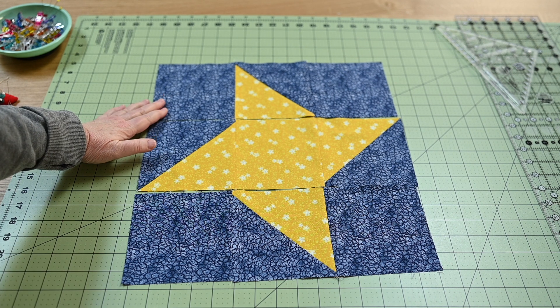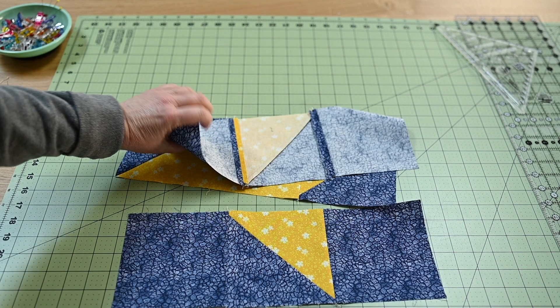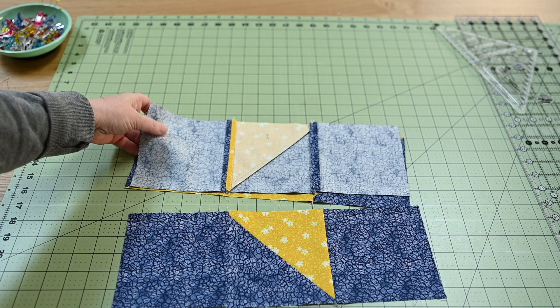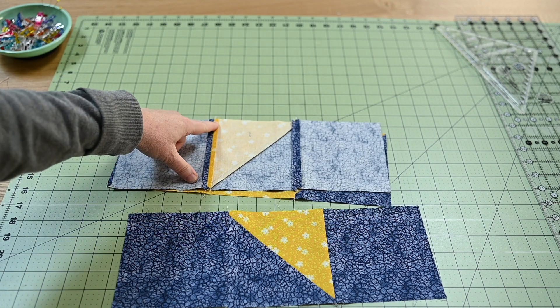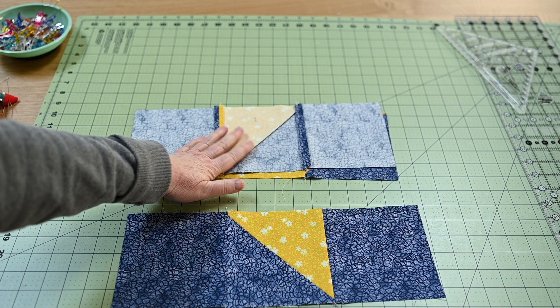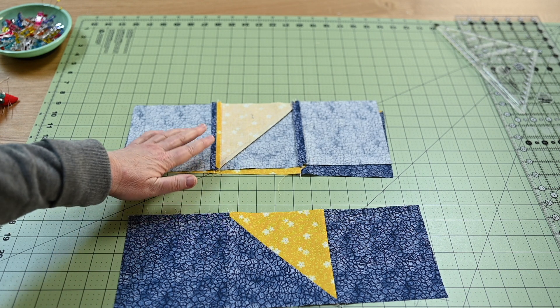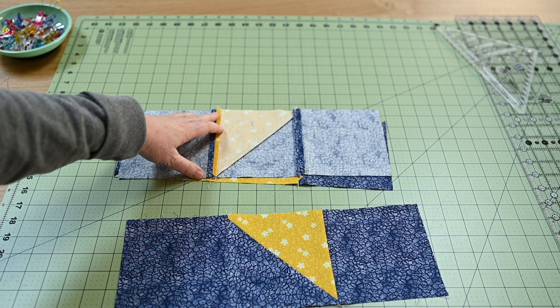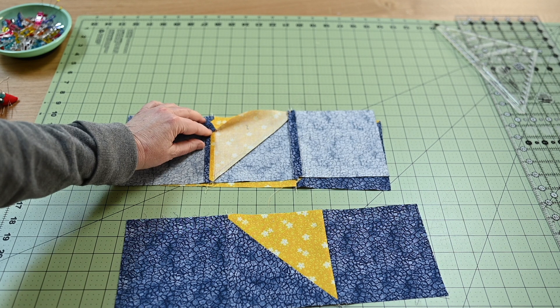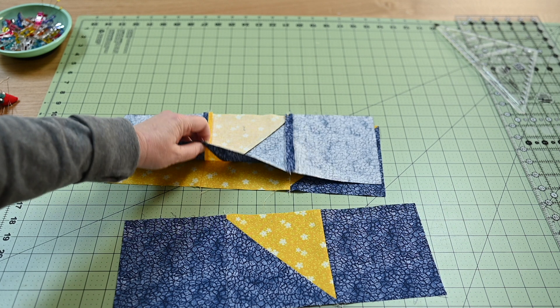When you go to put together the rows, what you will want to do is right sides facing, and you're going to make sure that all of your seams line up. That is how you get your beautiful crisp shapes. So I'm going to go ahead and carefully pin so that all my seams line up and get this thing put together.